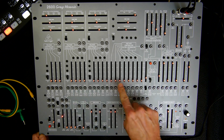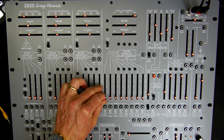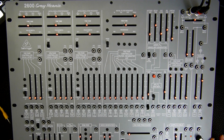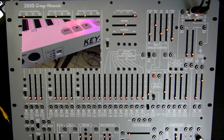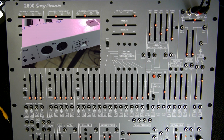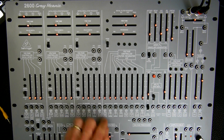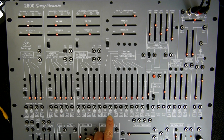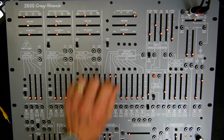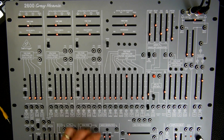Let's move back now to the audio inputs of the filter. I should mention that I have connected an Arturia Keystep to the Behringer 2600 Grey Mini via MIDI. Back to the audio inputs: we have the ring modulator input, then VCO number one, then VCO number two, then VCO number three, and finally we have the noise generator.